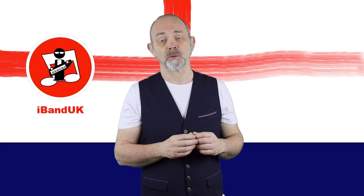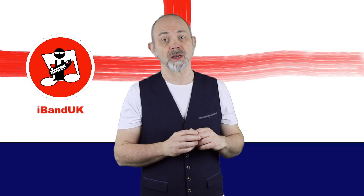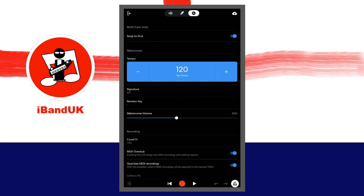Reducing the tempo will also make it easier to hit the pads at the right time. Tap on minus in the tempo section until the number above the words tap tempo says about 60.